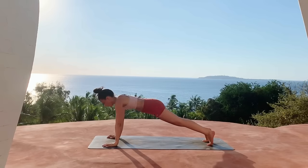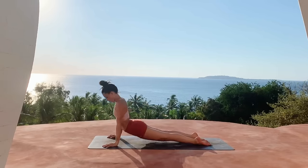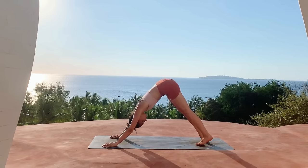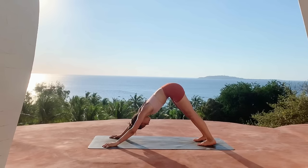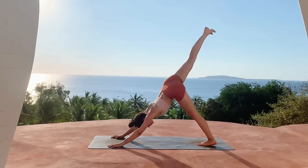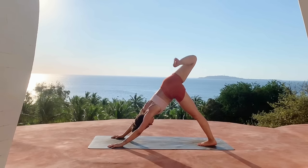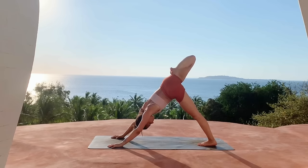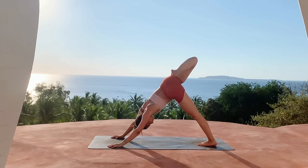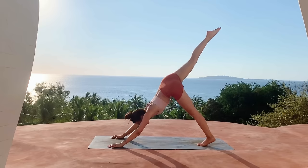Plant the right hand back down, coming through plank pose, shift your body weight forward for chaturanga, inhale upward dog, exhale downward dog. Inhale right leg lifts for three-point, bend the knee and open the hip, stacking both hips, getting a stretch on the right side. Go ahead and straighten out the right leg for three-point.